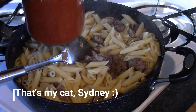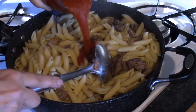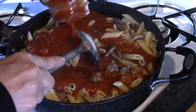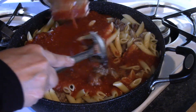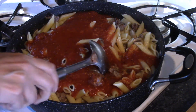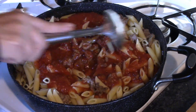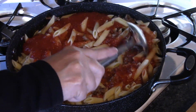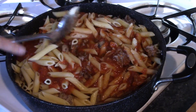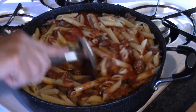I'm going to be using a quart — this is some that I canned up myself, but of course you can get it from the store. Just make sure you get as close to a quart size as you can. The preference is yours; whatever kind of sauce you like best. Just mix that around — you want to get all of your noodles and meat coated with the sauce.